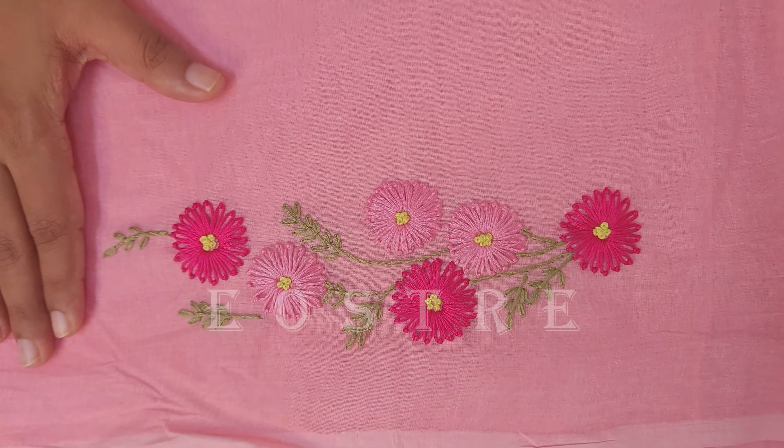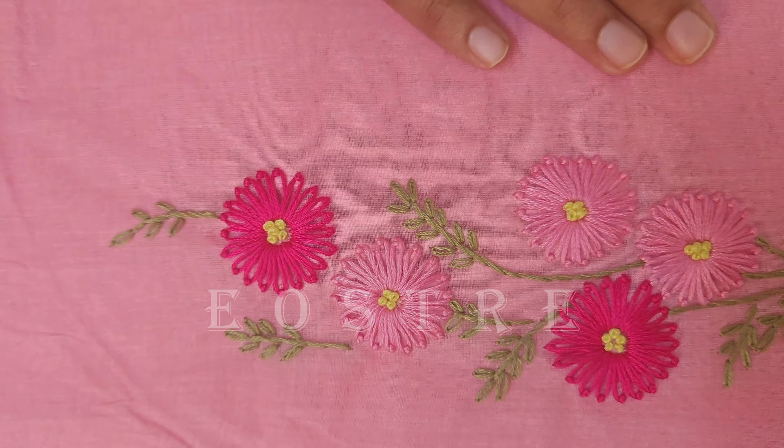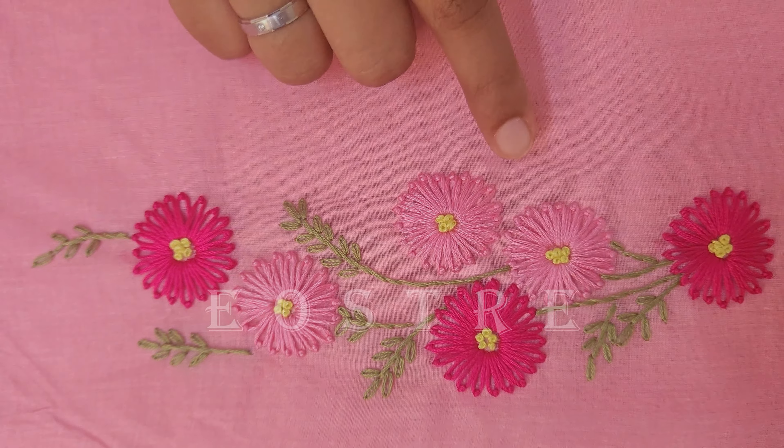We use stitches like Lazy Daisy and French Knots. It is not easy for Lazy Daisy, as some stitches we use only. The stem and Lazy Daisy stitch leaves are used in all the shades. These are also attached to all the flowers with French knots, using three strands of thread.